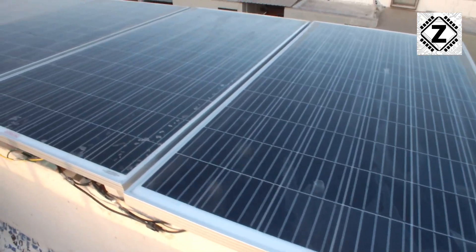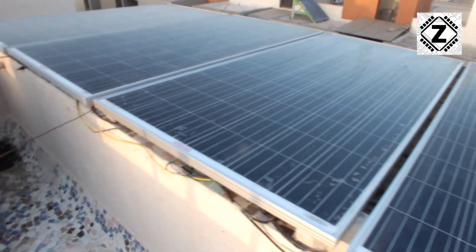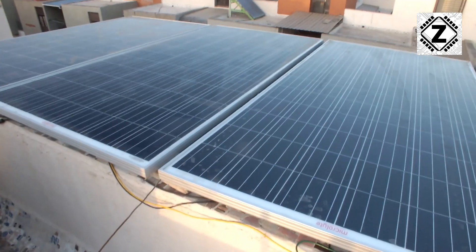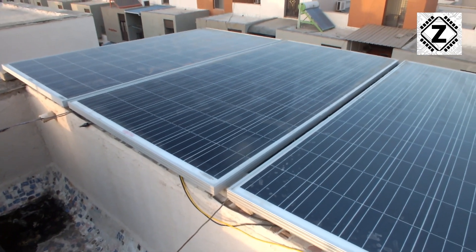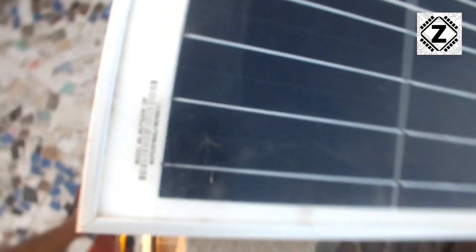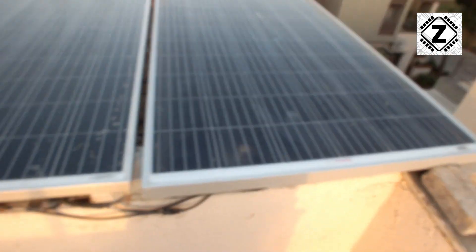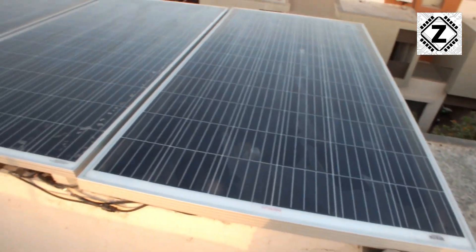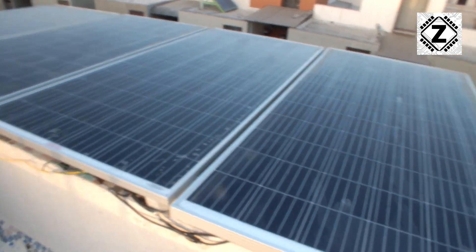This is how my solar panels look. This is a completely temporary arrangement — they are not at any proper angle or proper installation, this is just for testing purposes. Right now I have four panels and each panel is a polycrystalline 320 watt, and all of them are in parallel giving me a total of roughly around 1.3 kilowatts.